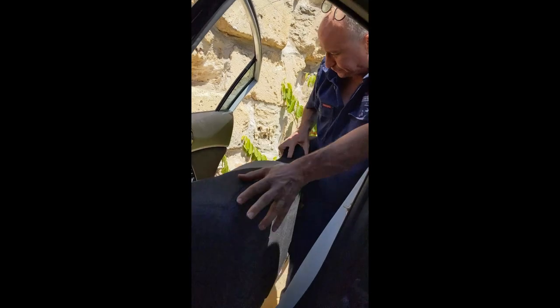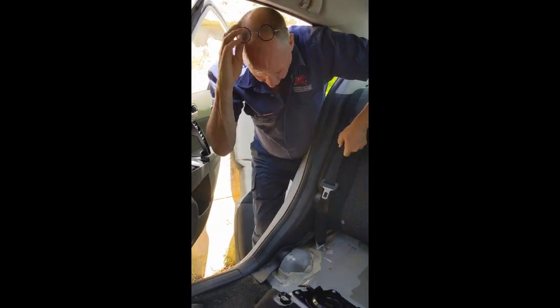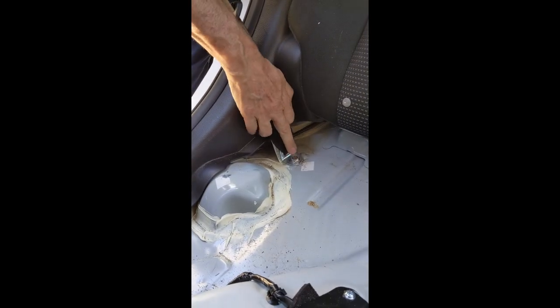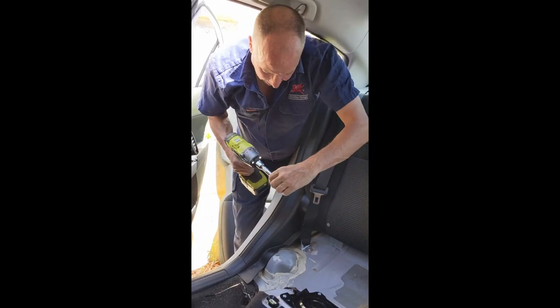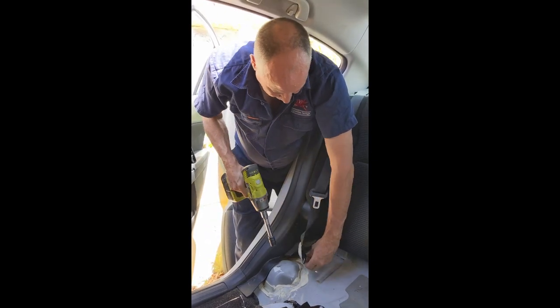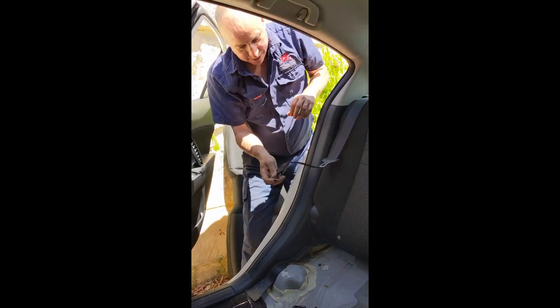Once you've done that the rear seat will actually come out. With the rear seat out you can get to the bottom of the seat belt. It's a 14 mil socket, so grabbing a 14 mil we can quickly just zip that off and at that point we've got the bottom of the seat belt out.